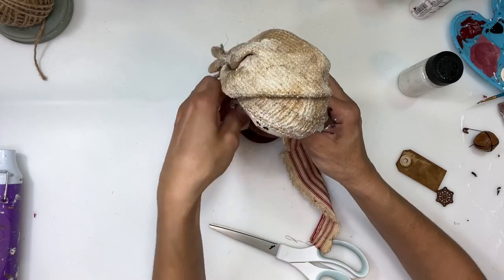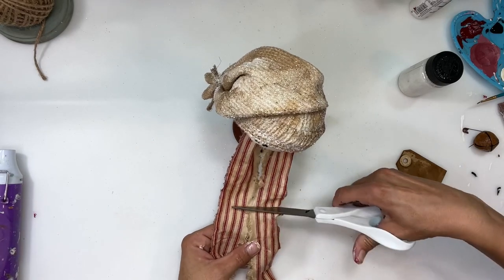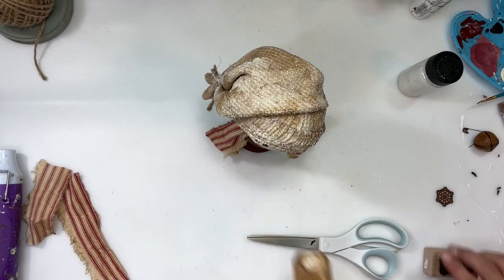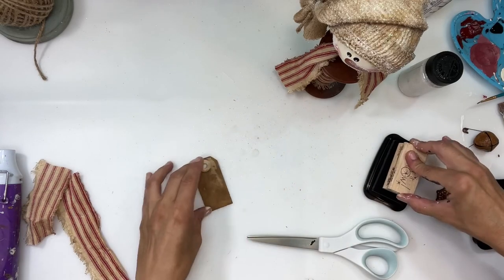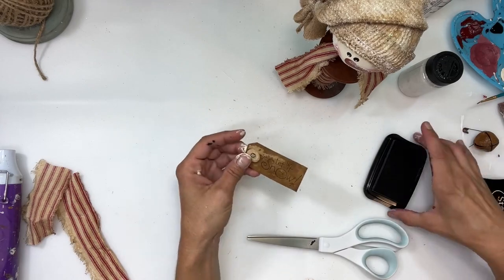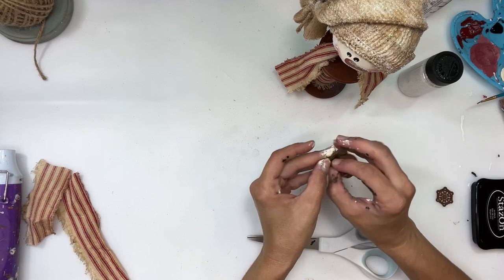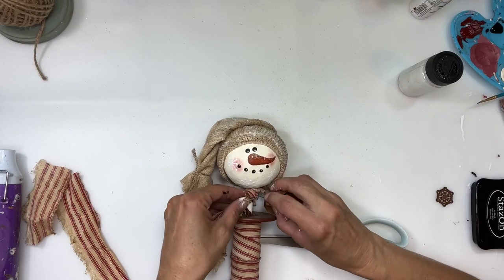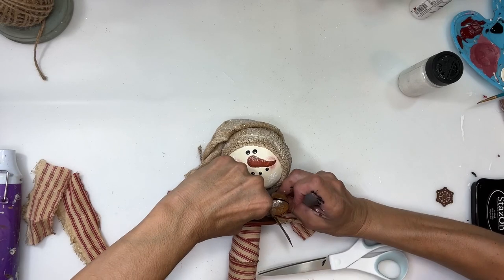I wrap the scarf fabric around his neck and tie it into a knot, then cut off the excess. I'm going to take a coffee-dyed tag and stamp it with a stamp that says 'Let It Snow.' Then I'll take a rusty bell and a rusty safety pin, slide it through the hole on the tag, and add that to the front of the snowman right on the scarf knot. Sometimes it's a little hard to push the safety pin through the knot, so this takes a second.